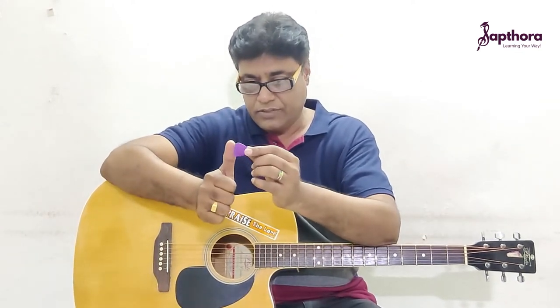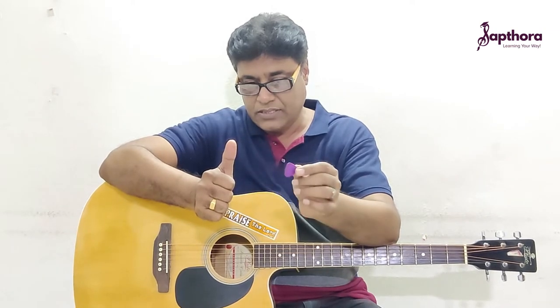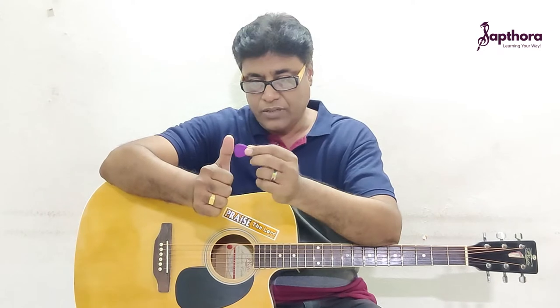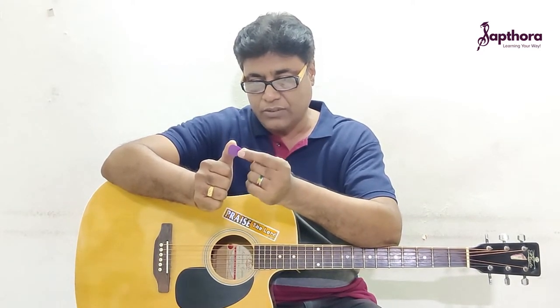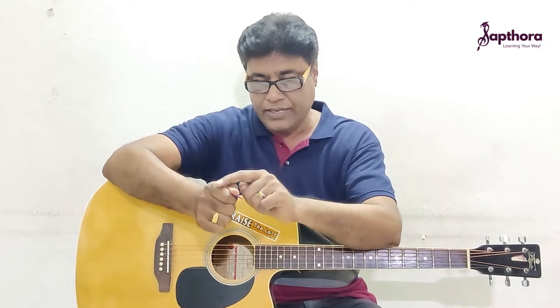The plectrum goes on to this knuckle of the thumb. Don't keep it anywhere else — keep it like this over here, and slowly bend it onto your index finger.